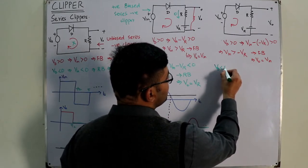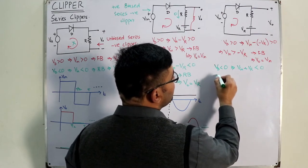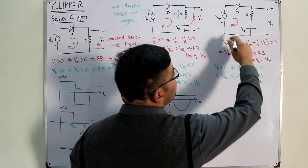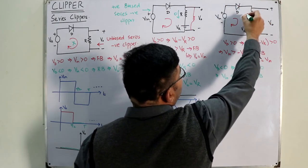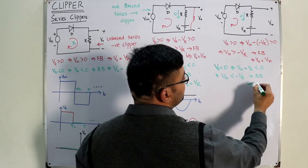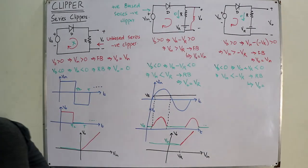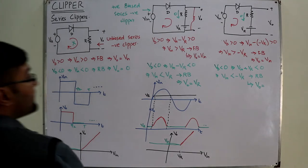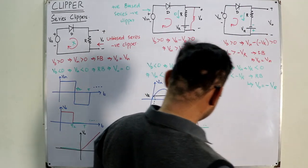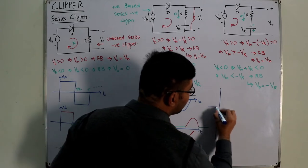For reverse bias, V_D < 0 implies V_input + V_R < 0, or V_input < −V_R. In that case the diode is an open circuit, no current flows through the resistor, and no voltage drop occurs across R. The output across the terminals equals −V_R, since the reversed polarity of the reference gives V_output = −V_R.